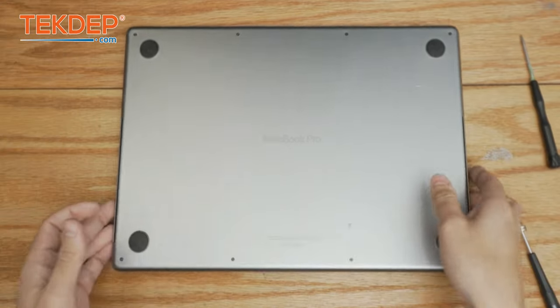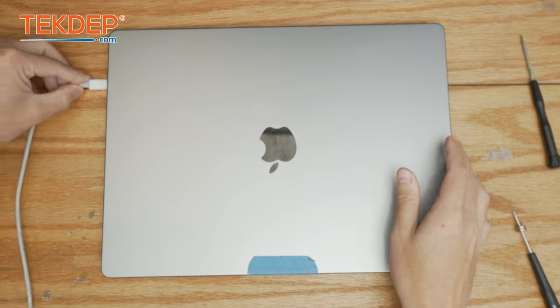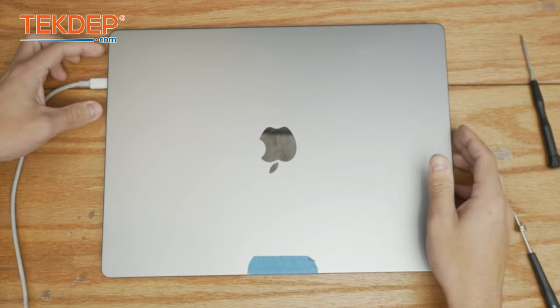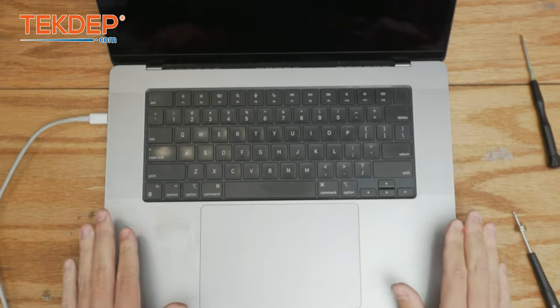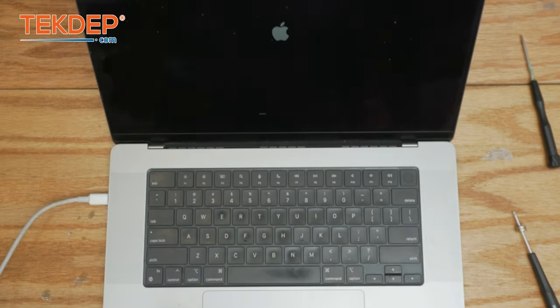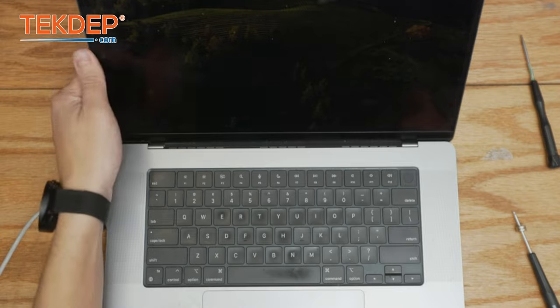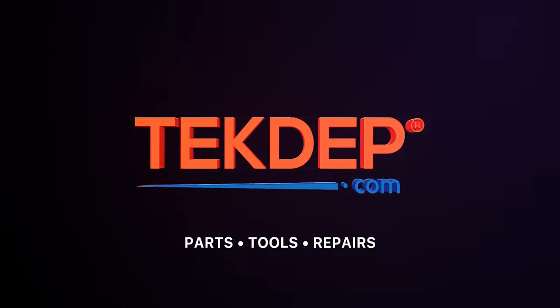The only thing left to do is turn the unit over, plug it in, and make sure our new speakers work. We've got our charger here — it is a Type-C one instead of a MagSafe one, but it'll work all the same. Let's go ahead and open it up and we can hear both speakers work and they're not blown out. Thank you guys for watching — leave a like, comment, and subscribe. If you have any questions leave them in the comments below and with the help of the community we'll assist you. For any parts or tools check us out at techdef.com or click the link below for mail-in repairs.